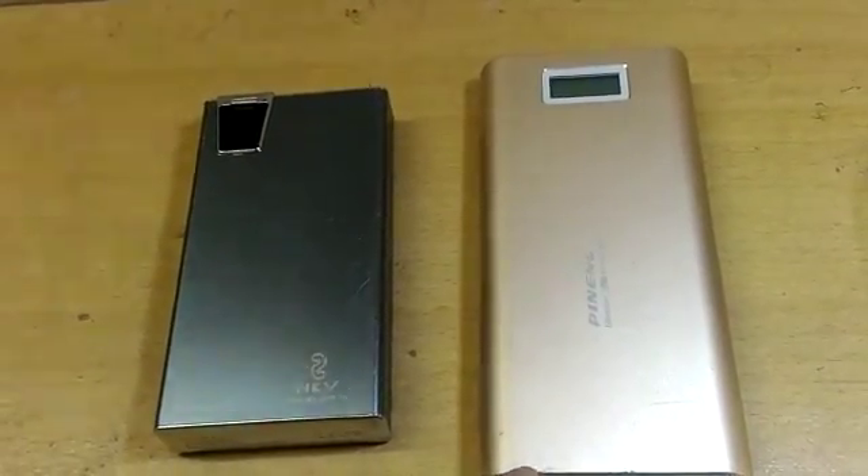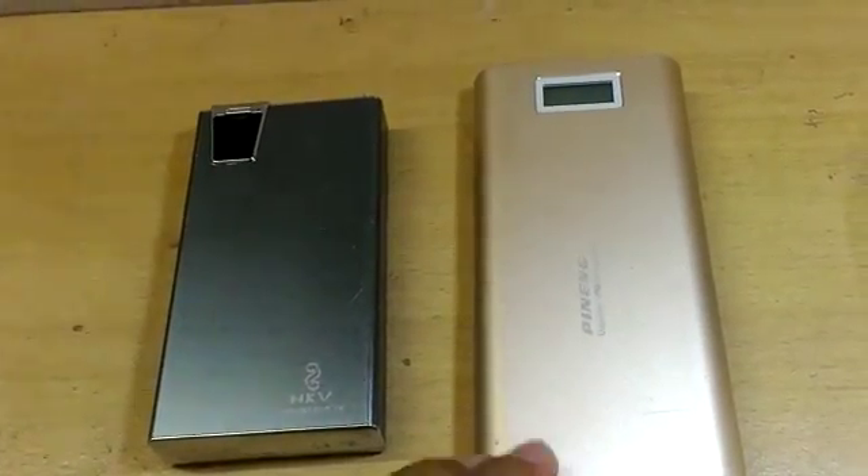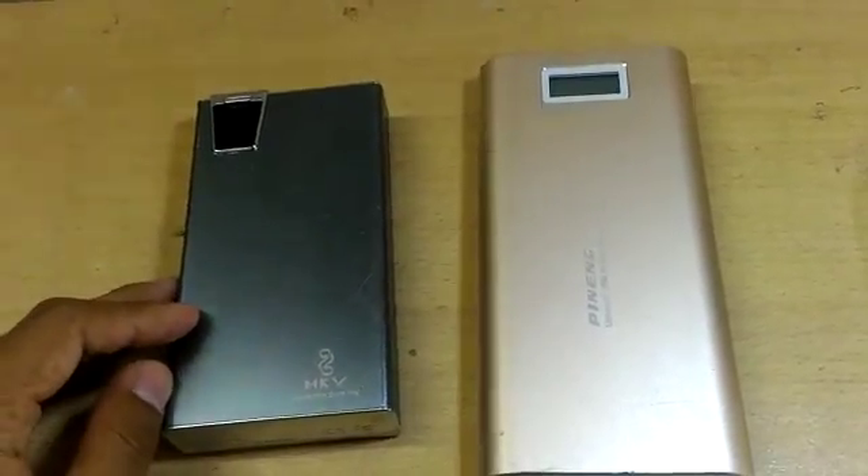The next difference is the mass. The P9 power band is very heavy compared to the KHV power band, which is lightweight.